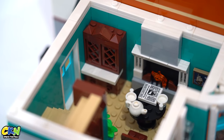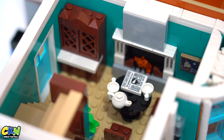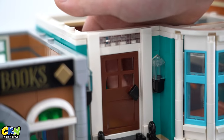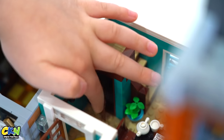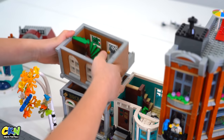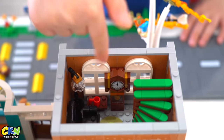We have a cupboard in the corner with a fireplace next to it, a table with a teapot, and a little desk over here. This is the front door — this door right here takes you down to the basement. This is level one of the bookshop, so here we have a lamp, a chair, and